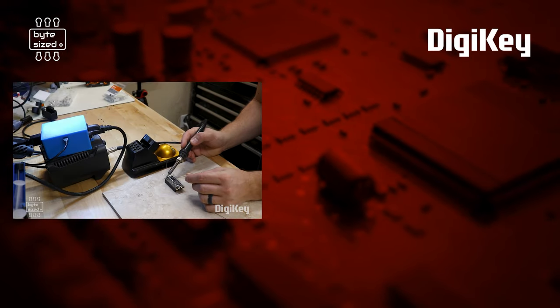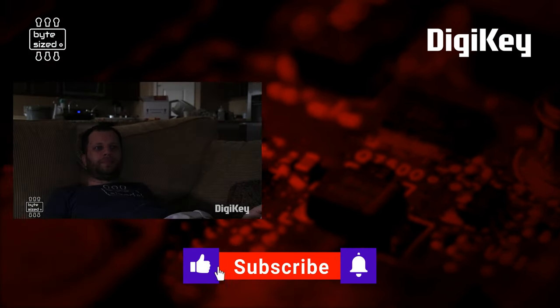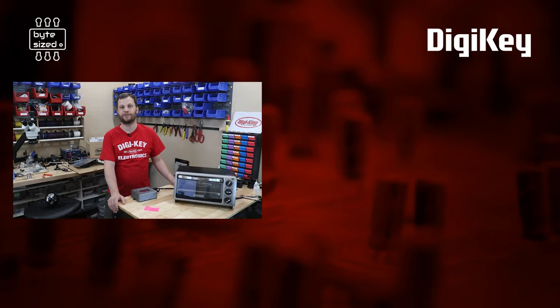If you're looking for something to watch next, check out this video where I build a Wi-Fi connected soldering iron that sends me a snarky notification anytime I forget to turn it off. That's it for this video — my name is Zach and I'm the Bite Size Engineer, and I look forward to seeing you next time.